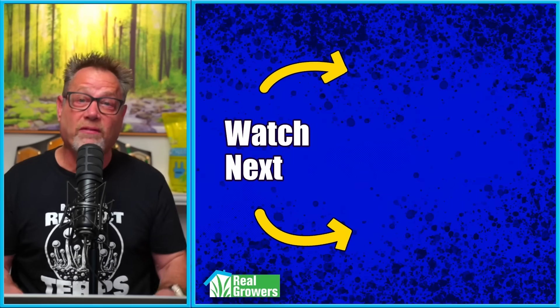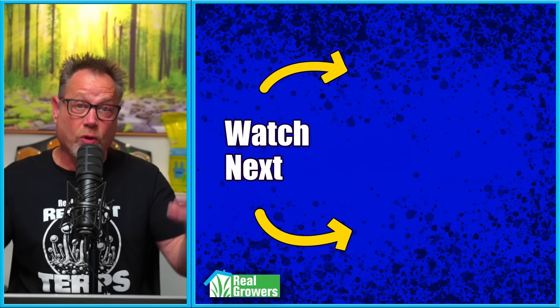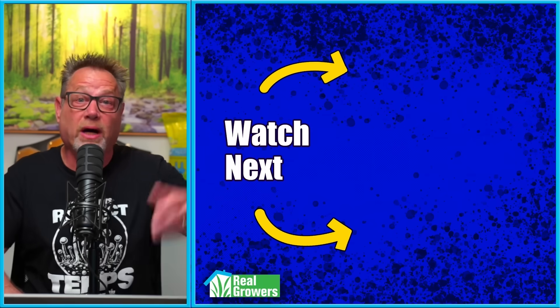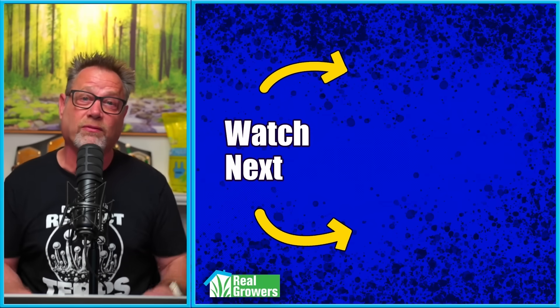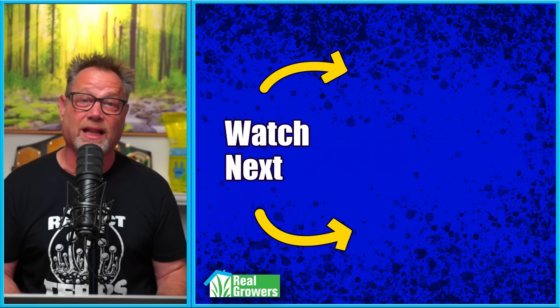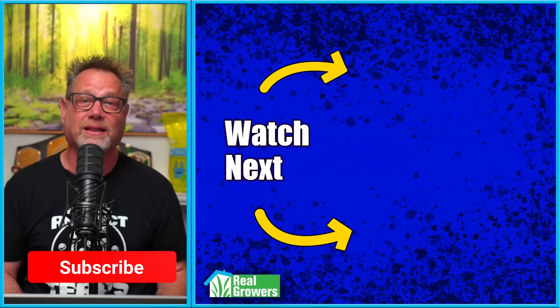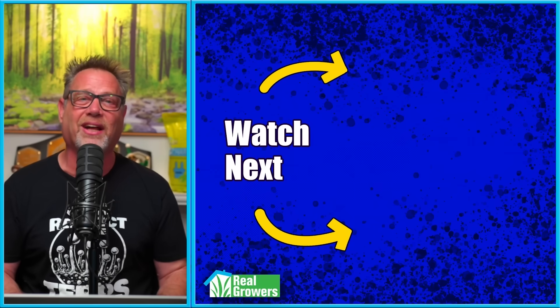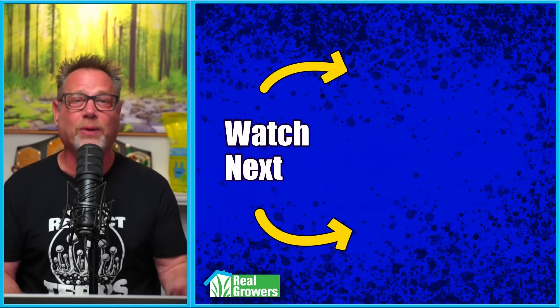Let me know in the comments — have you ever grown the same strain and got totally different results? Or has your buddy grown the same strain with totally different results? I want to know about it. And if you dug this video, hit that like button, hit that subscribe button, share this video with another grower you know, and check out the other videos YouTube's recommending — we think you'll dig them.